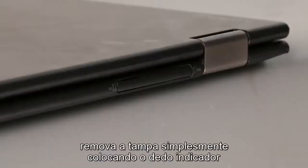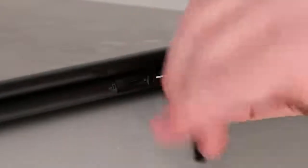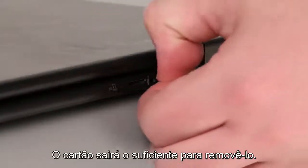Remove the tray and realign the card before placing the tray back into the slot. To remove a Micro SIM card from a push-pull slot, remove the cover by placing an index finger into the notch on the cover and pressing down. Using your thumb or index finger, press inward on the card until it clicks. The card will now come out from the slot far enough to remove it.